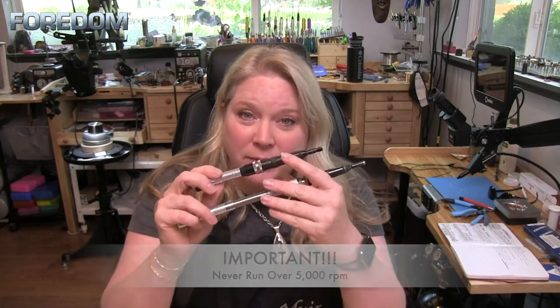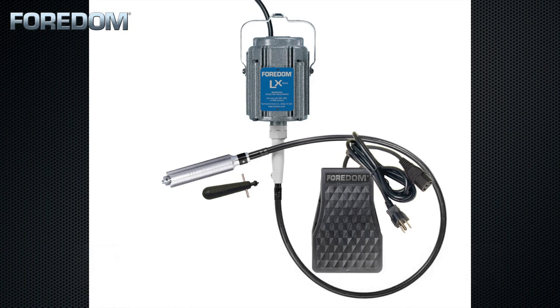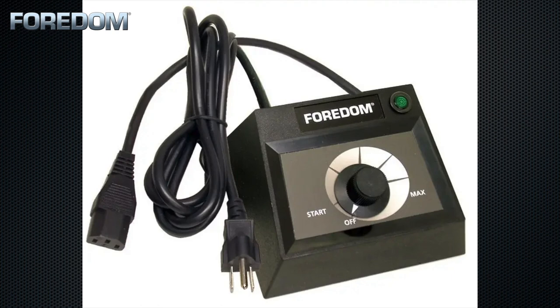A very important thing to know is that these should never be run at high speed — 5,000 RPM is the maximum. You either need to use the LX motor, which only goes up to 5,000 RPM and is also high torque, making it the ideal machine for your hammer handpieces. The other option is to use the SR motor with a benchtop control unit.